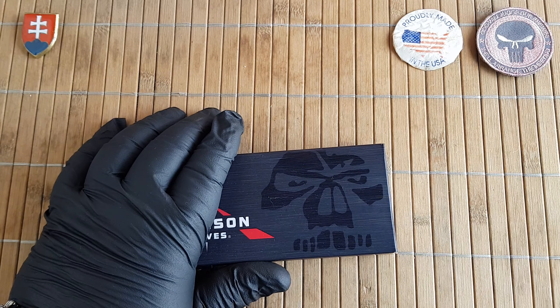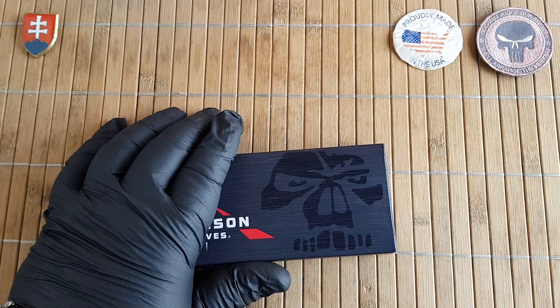Hello YouTube friends and welcome to my channel. In this video I will be continuing my CQC7 series of videos. This knife was loaned to me from one of my good friends, so this will be the Emerson Knives Mini CQC7.